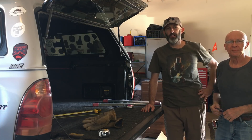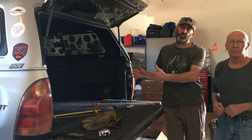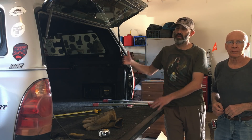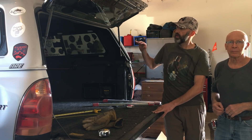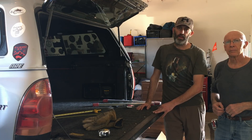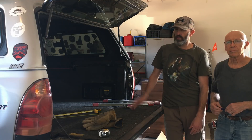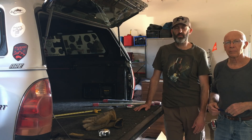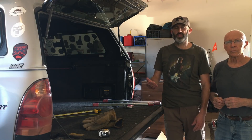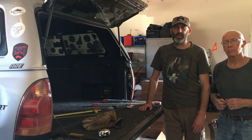We're going to video document all this and then put together plans on how to build it. Lots of people have Tacomas with the five-foot bed and they always have questions — people hit me up on email asking how to make it more comfortable. We'll document everything and put the plans for sale online for just a couple bucks if you're interested in doing this. Today is day one of the build. We'll probably do four or five video segments and post everything online in a series so you guys can check it out. Look forward to having you guys follow along.